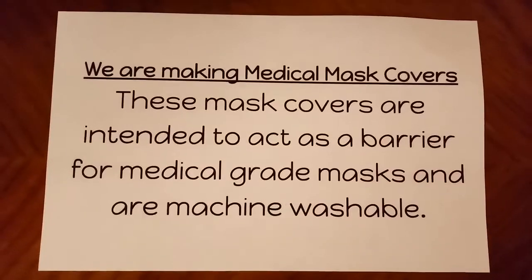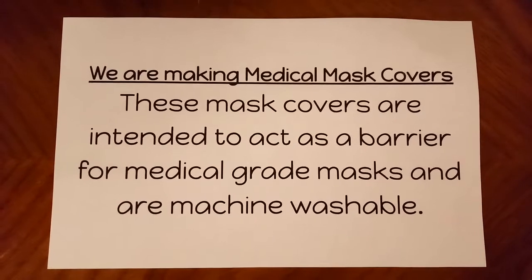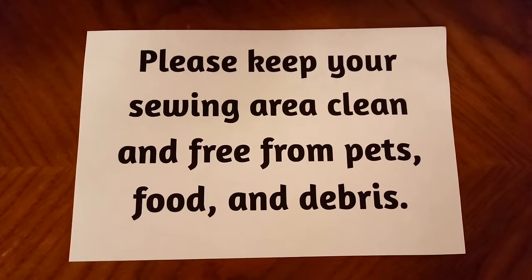I'm here on behalf of Sewing for Lives and I'm going to be demonstrating the basic medical mask cover. We are making medical mask covers. These mask covers are intended to act as a barrier for medical grade masks and are machine washable. Please keep your sewing area clean and free from pets, food, and debris.